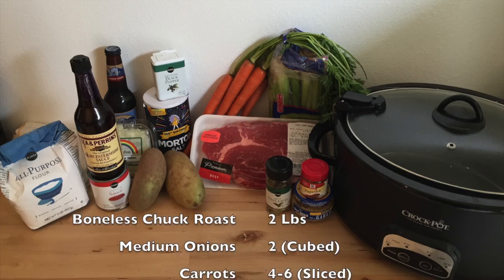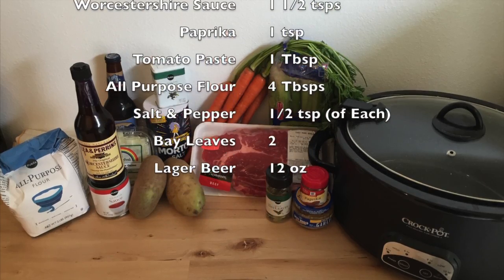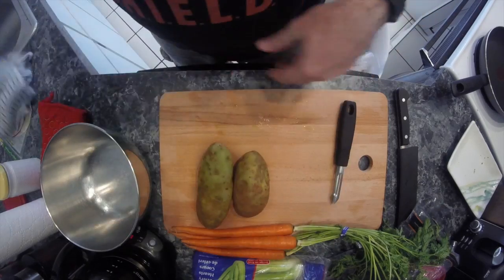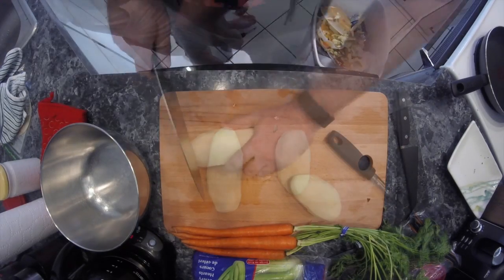Here's all of the ingredients you're gonna need to make our beer and beef pot roast for the state of Wyoming. A lot of those ingredients are actually similar to what we used for clam chowder last week. First things first, wash all of your vegetables, get those peeled — I cut out the boring parts — and get them cubed up.